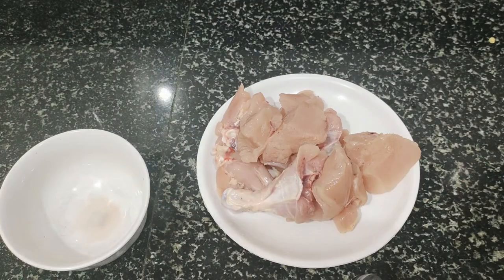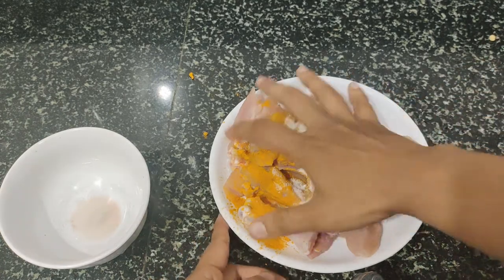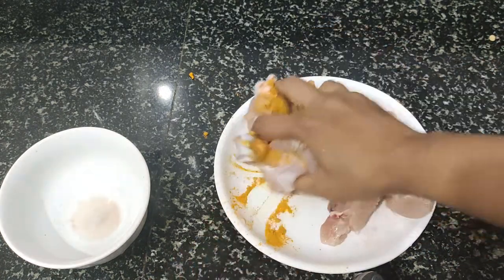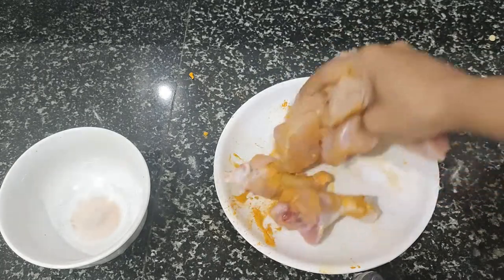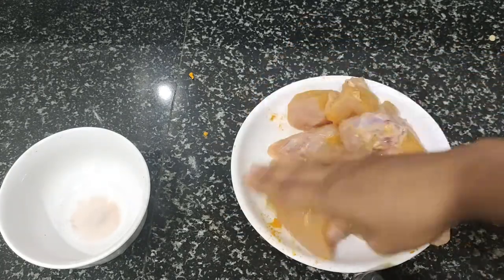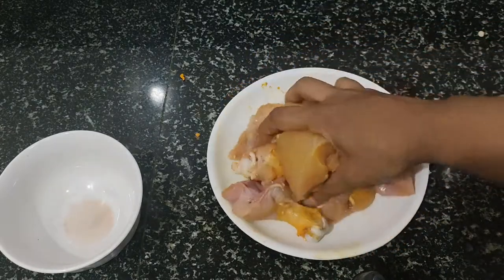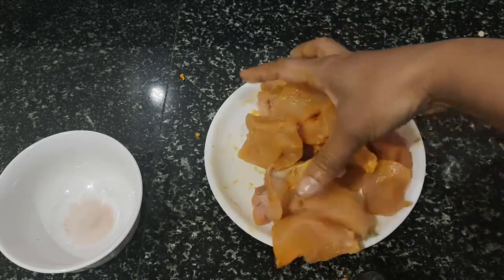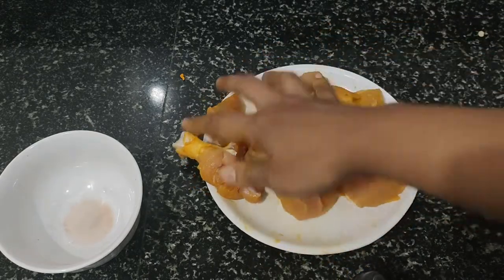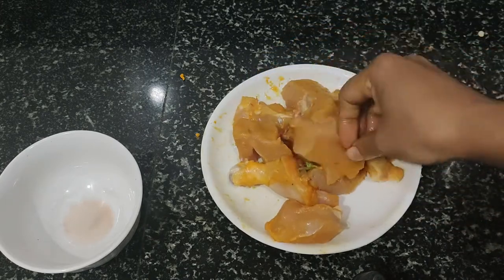Then mix it on a plate and mix it up with masala. You can fill your egg with the egg and it will taste it, so I have to put it in a little bit.